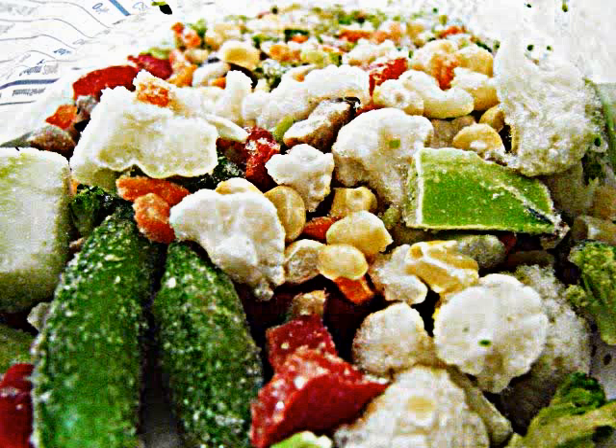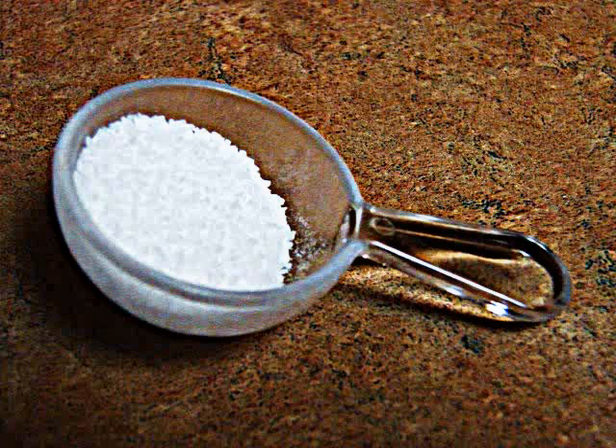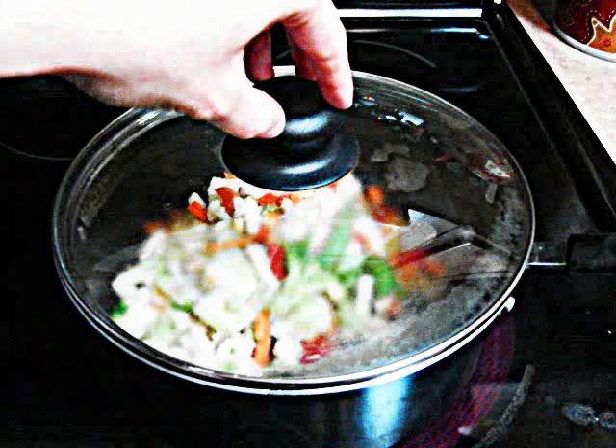Next, we're going to cook the vegetables. When you cook the vegetables, you won't need anything, so you can just dump them right into the pot. Then add some salt and stir it all together, and cover it with the lid for about three to five minutes.